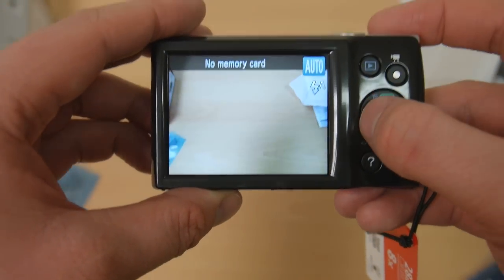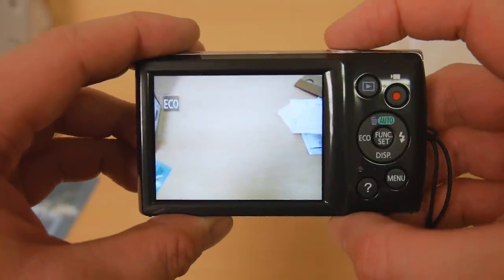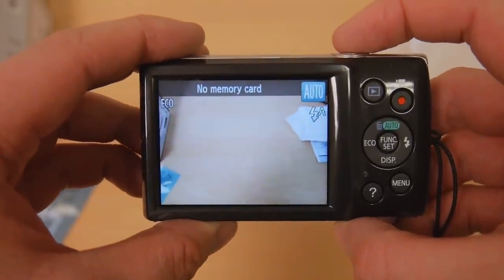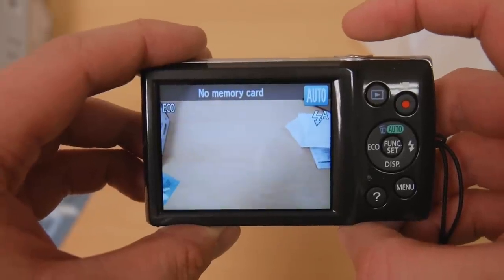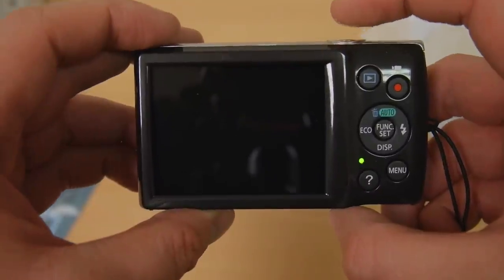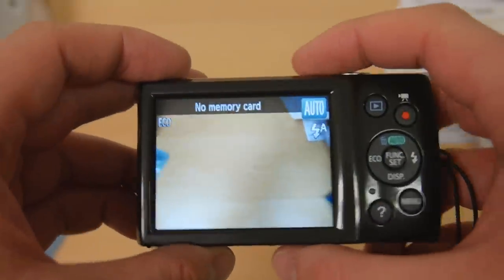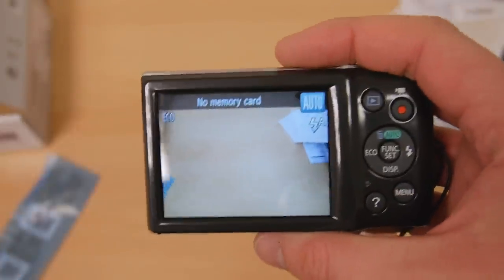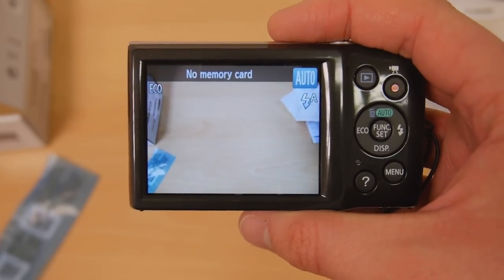We don't want to set the time and date. If we go into ECO mode — it turns off the display to save power, so it's just dimmed the display there after a couple of seconds. And then you just tap the shutter button to bring it back on, so you can leave it on while it's consuming less power. Which I suppose if you go to events and are going to use the camera quite a lot, that's not a bad feature to have.